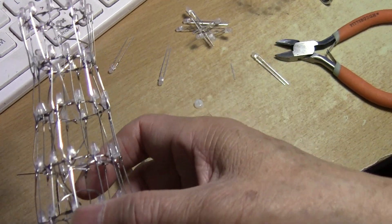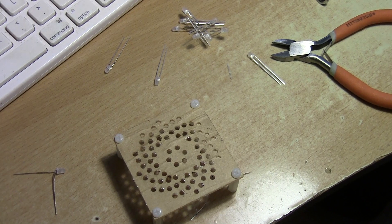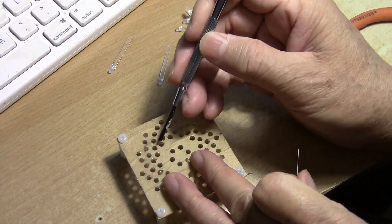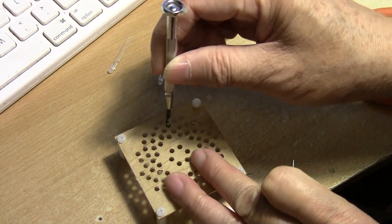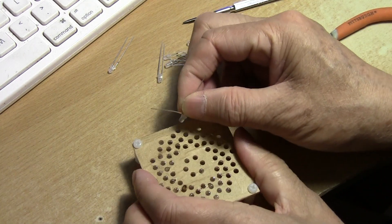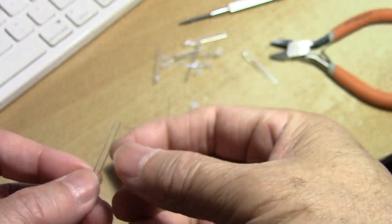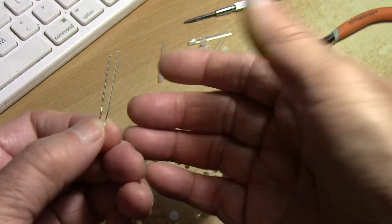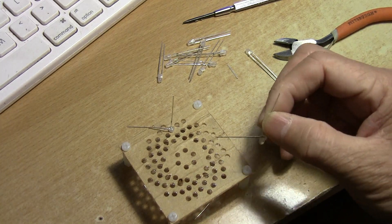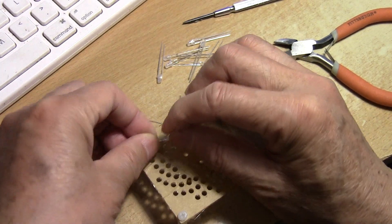I have one tier already done — that would be the eighth — and I have to build the last one, which is the ninth story. The ninth story should be holes six, seven, eight, nine, so it would be this hole here. I insert it like this. Then you bend another LED — the positive, which is the longer leg, bends toward you at about 90 degrees — and insert it into the next one over.